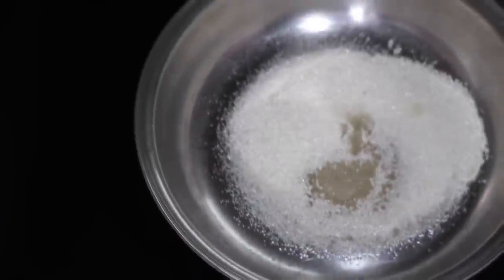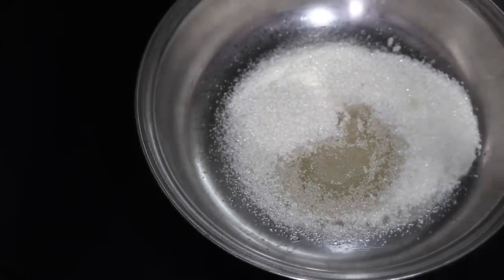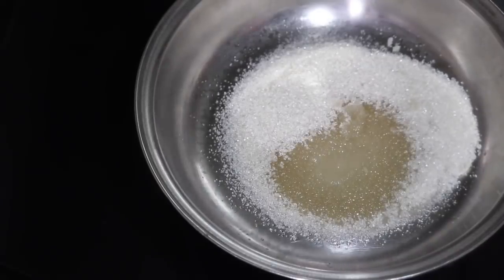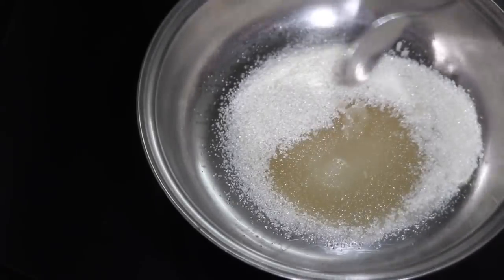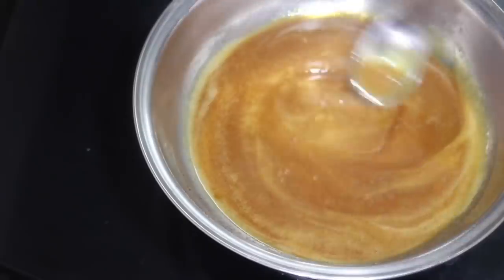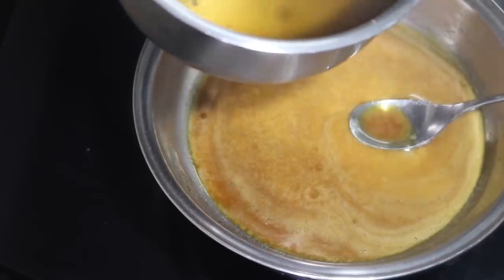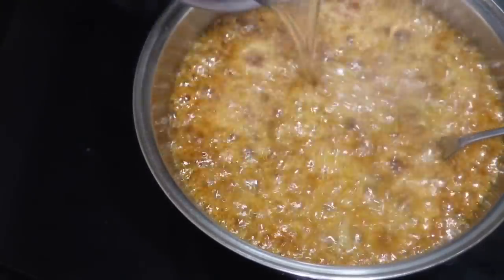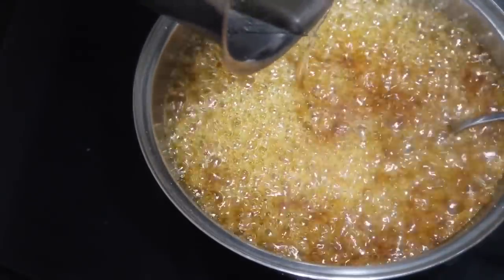I put it in a bowl. It will melt on a low flame. Then melt it. In the shade of sugar, we put it in a bowl. We can add a caramel paste of sugar in the pan. It will make sure we put it in a bowl. It will melt. There is a nice golden paste in the pan. We will add sugar syrup to the paste.